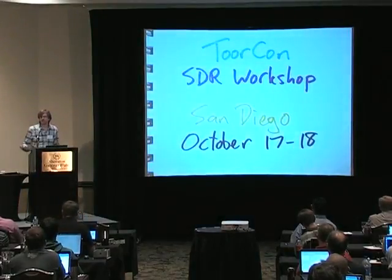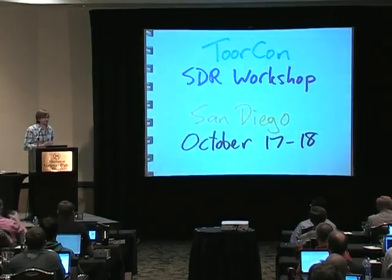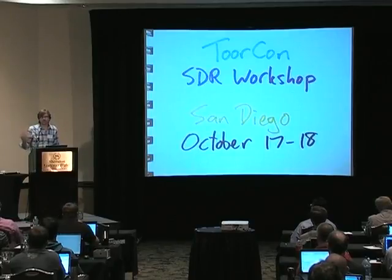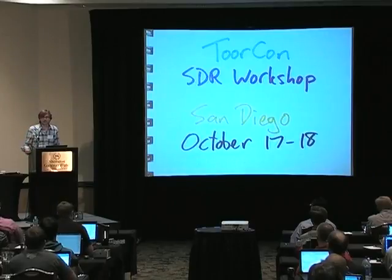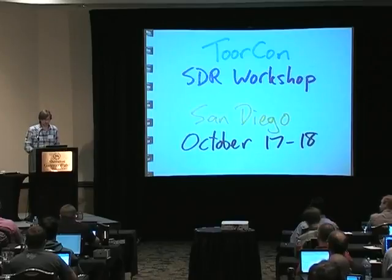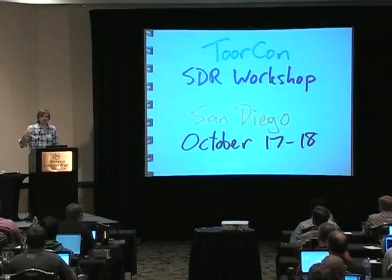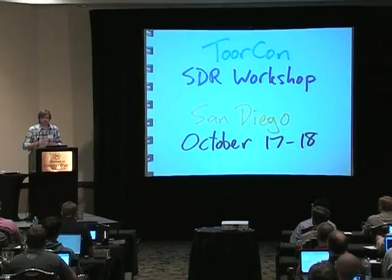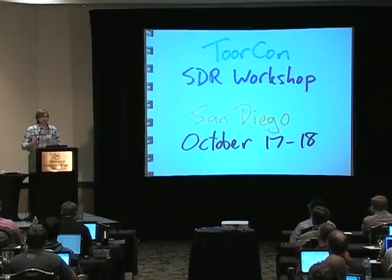I'm very active in the information security community, including an SDR hacker conference in San Diego — this is about the fourth year I've done this. If you know people interested in getting into software radio for the first time, this is a good introduction for them. I really focus on the information security community, bringing people who know software security but don't necessarily know RF and DSP through a two-day crash course with a big focus on security applications for SDR, but covering a lot of DSP and SDR fundamentals.